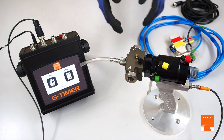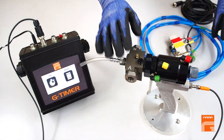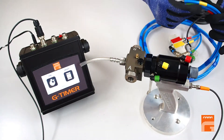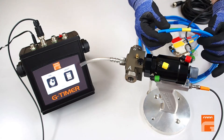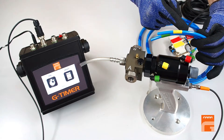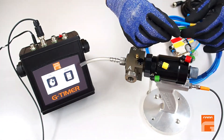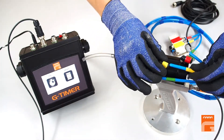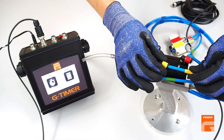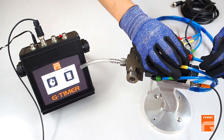The next step is to connect the solenoid valve to the gun. To do so, we need three plastic air tubes that are marked with different colors corresponding to the color on the pneumatic cylinder. The green tube goes to the green knee, the yellow one goes to the yellow knee, and the red one goes to the red knee.